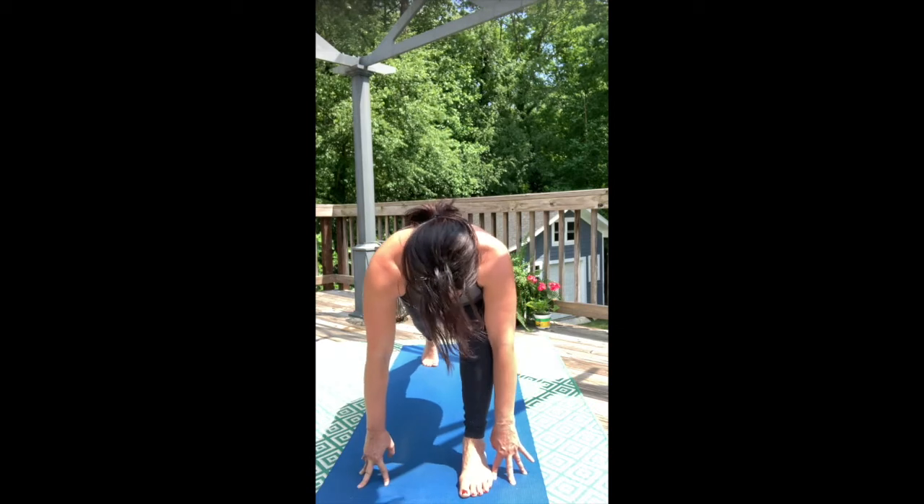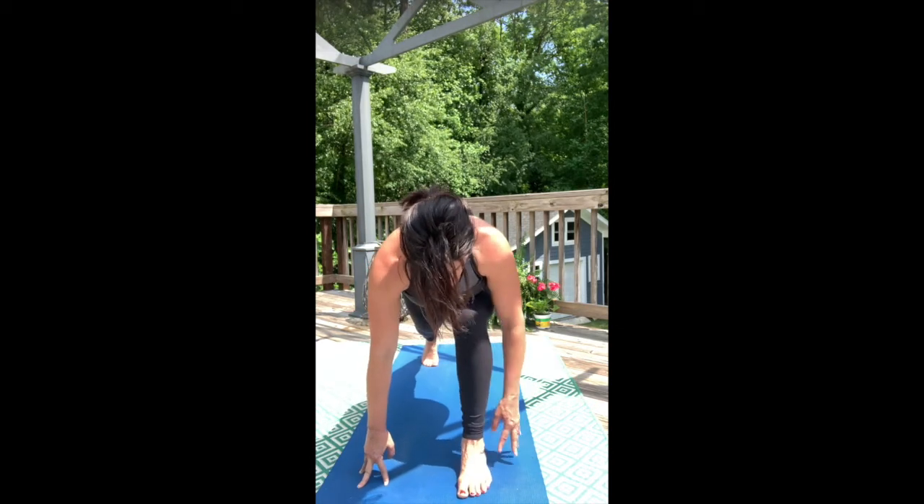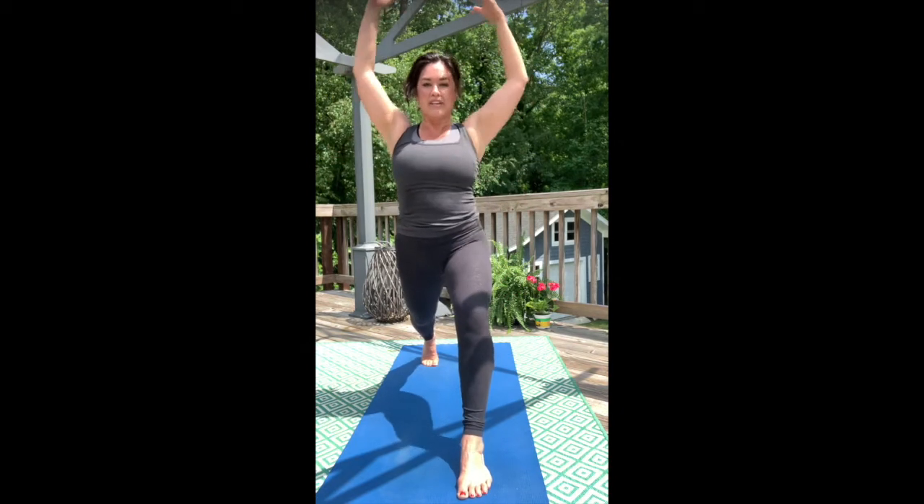Push into the back toes and feel them. Push into your front heel and feel that. And then from there, rise up — crescent warrior lunge.